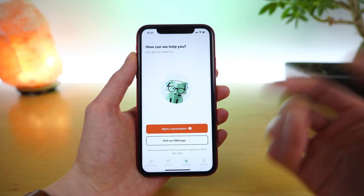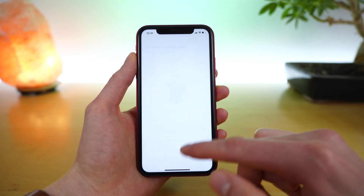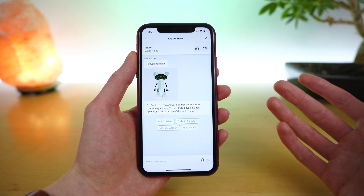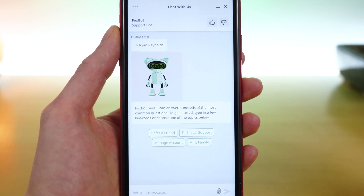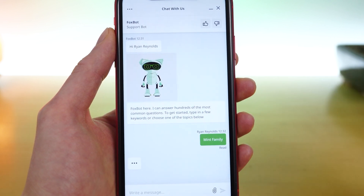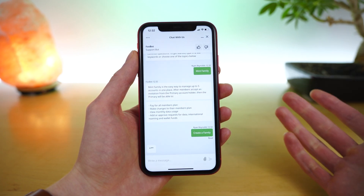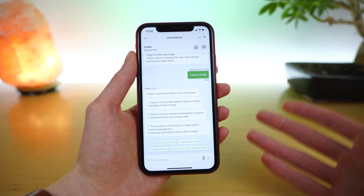The third tab in the Mint Mobile application is the support tab. You have two options: you can start a conversation or you can visit the FAQ page. Starting a conversation will bring up a chat robot — they call it the Fox bot support bot — that Mint has developed to help answer quick questions. Mint is definitely having too much fun with the Fox brand. Here you can tap to answer common questions on topics like referring a friend, technical support, or Mint's new family feature. The chat bot will bring up additional options and more information, such as steps to help you create a family to manage multiple lines on Mint Mobile.